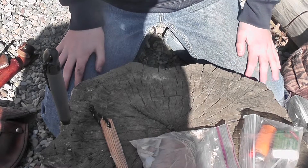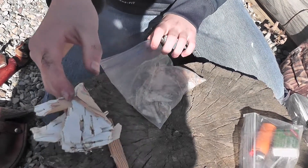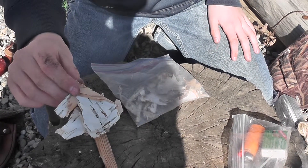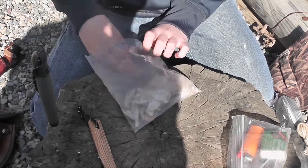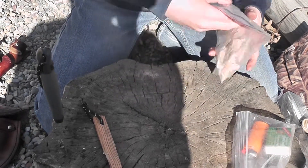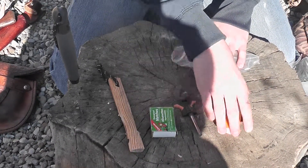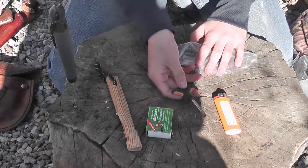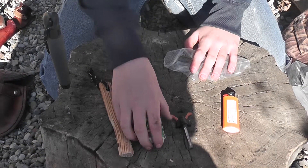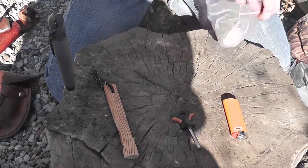You scrape until you get about a quarter-sized area of shavings, then use your ignition source to light it. And here we have some birch bark — it has special oils in it that help it burn long and hot, so it's great for sustaining your little flame once you get it going. Ignition sources depend on your preference and your skill level. I've practiced a lot and use a ferrocerium rod now, but if you're a beginner I would recommend matches or even just a lighter. That's it for the first kit.